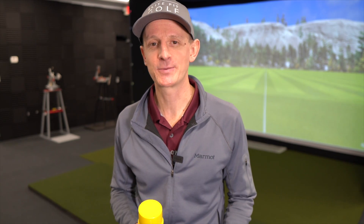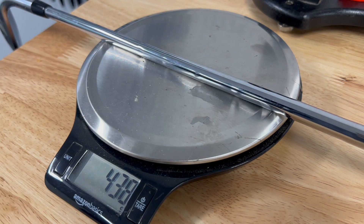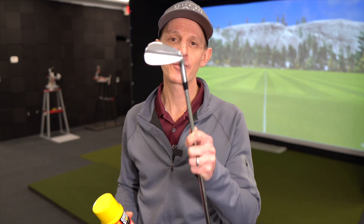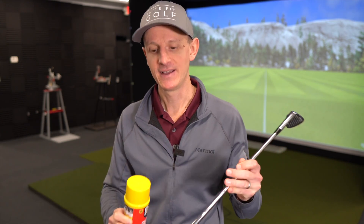First, let's get a couple measurements — static weight and swing weight. The static weight on this golf club is 438 grams and the swing weight is D2. We're using a Tacomo 301 muscle back 8 iron head with a KBS S-taper, or money taper, 120 gram shaft. That's what we'll be using throughout the test.